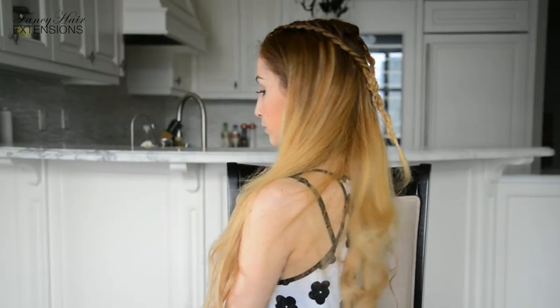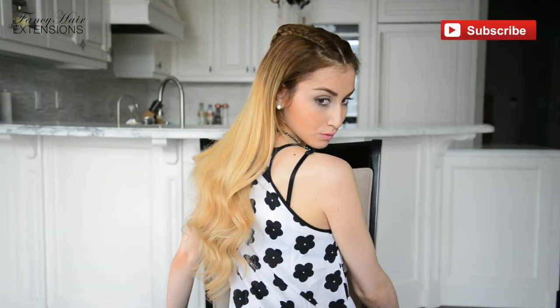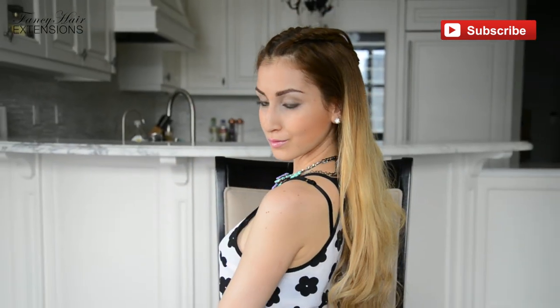Did you like this hair tutorial and would like to see more videos on how to style and care for your hair? Then subscribe to our YouTube channel and kindly click on the like button down below. See you soon!